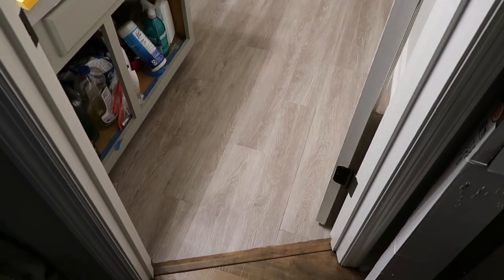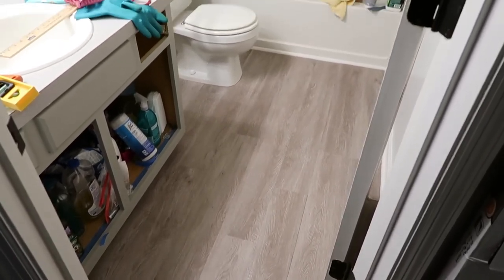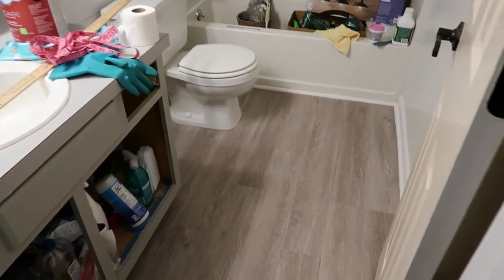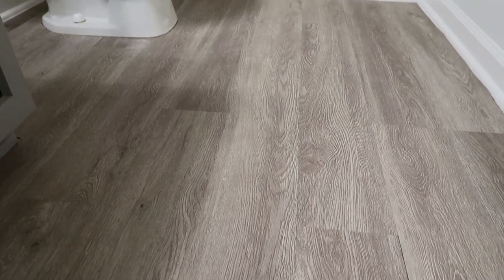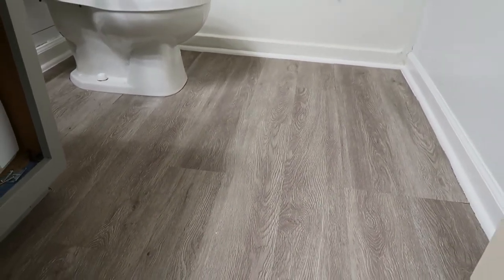Here are the finished floors. This probably took me maybe two to three hours — the hardest part is just cutting the pieces that go around the toilet. But overall it's a really simple way to give your floors a new look without spending a lot of money or a lot of time.